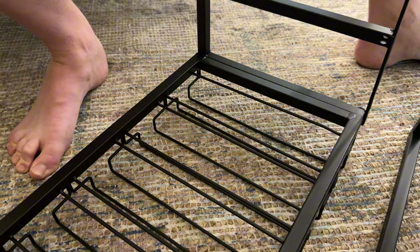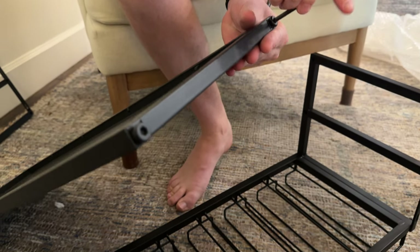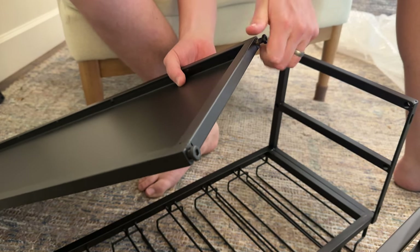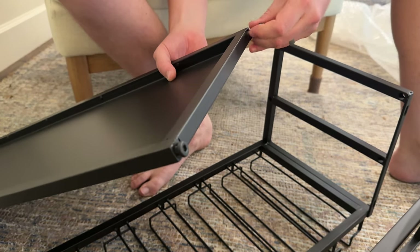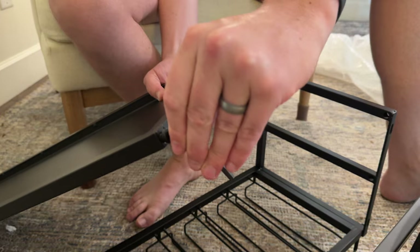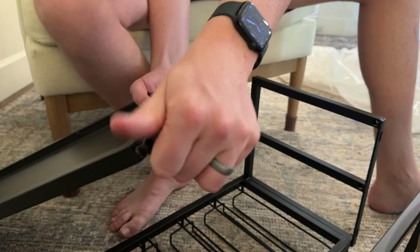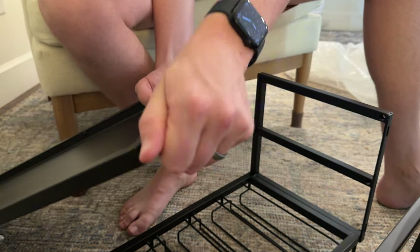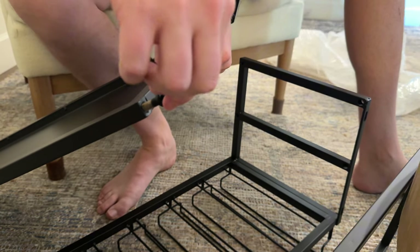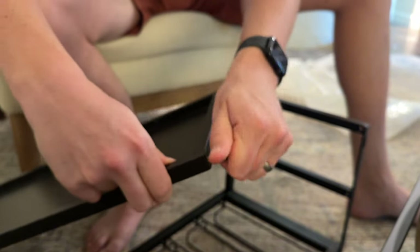Then grab the next shelf, which is this flat black one here, and do the same thing. Unscrew the screws from the side — this one's a little tight so I'll use the wrench to start it. Depending on how many people you have, it might be easier to adjust the way it's sitting on the ground. I'll show you how to do it with one person, though with a couple people you can keep it up in the air. Do all of one side first, then do all of the other — that will make it easier to install. It is all metal, so it's black — looks like powder-coated metal, which is nice.